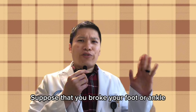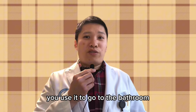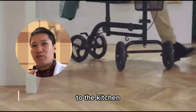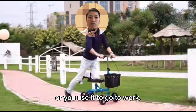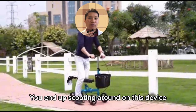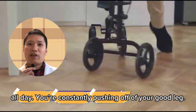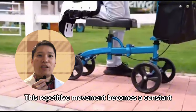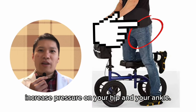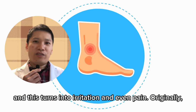Suppose that you broke your foot or ankle and you're using this knee scooter. You use it to go to the bathroom or the kitchen, to class, or to work — you end up scooting around on this device all day. You're constantly pushing off of your good leg, and this repetitive movement creates a constant increased pressure on your hip and your ankle, turning into irritation and even pain.